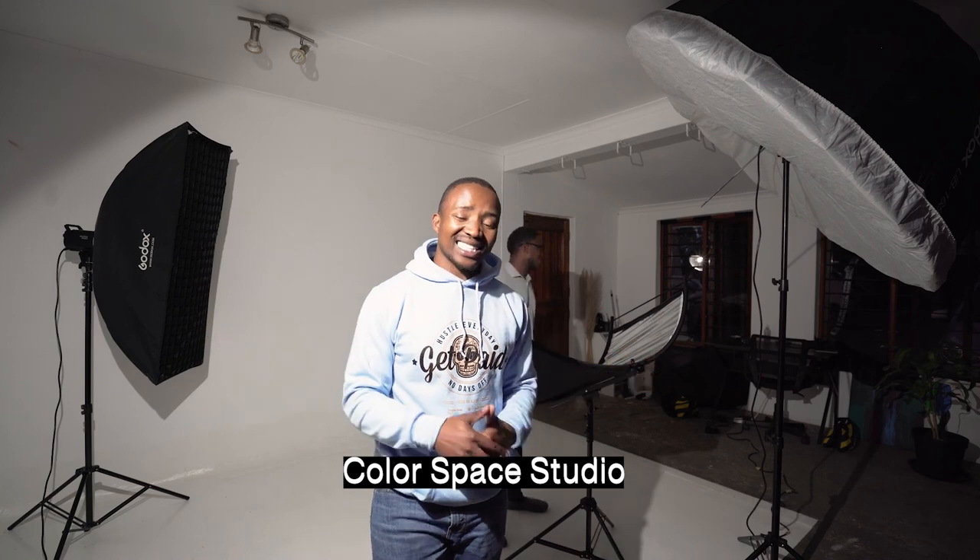You can book the studio if you're a photographer and you want to do your own photo shoots, music videos, or whatever you want to do here. You can book the studio using studio@colorspace.co.za. You can also find us on social media at colorspace studio. See you guys in the next episode — peace.